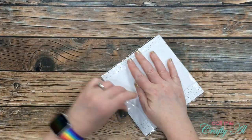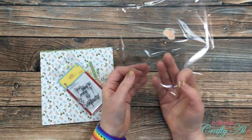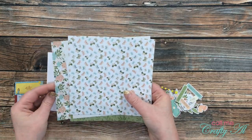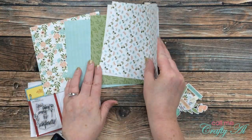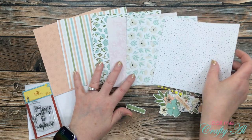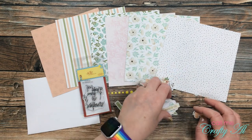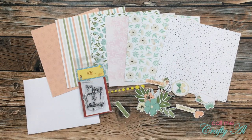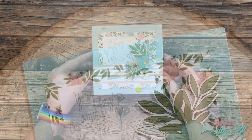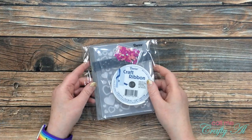Collection number four is called Wildflowers. It includes the Wildflowers paper and stamp set by Scrapping for Less, along with some ephemera also by Scrapping for Less and enamel dots by Gina Marie Designs. The sentiment is so pretty — I'm loving that font. It says 'you belong among the wildflowers.' The colors in the pattern paper are also gorgeous, those kind of light, pretty colors, and the ephemera adds such a nice touch to any card.